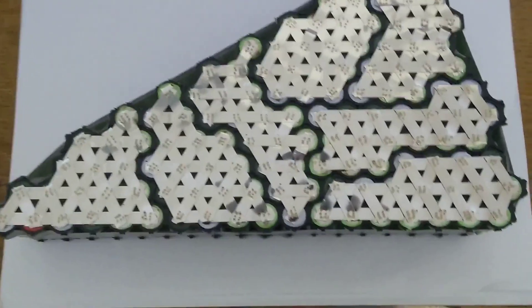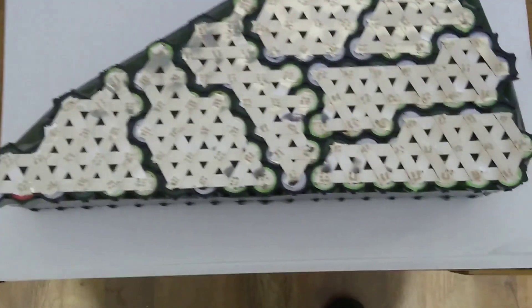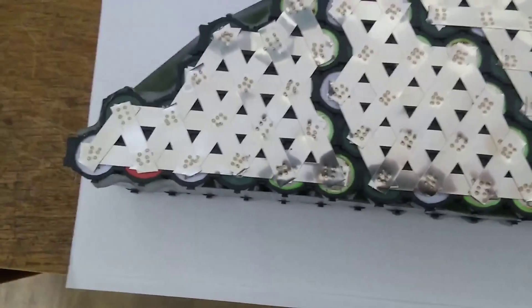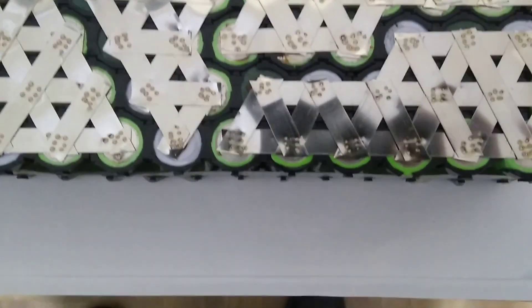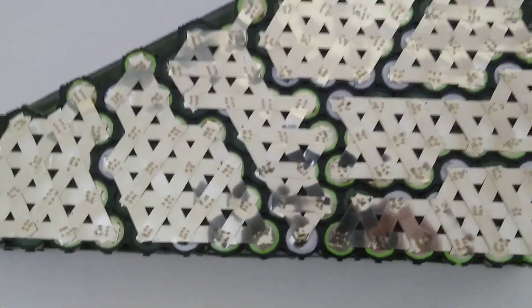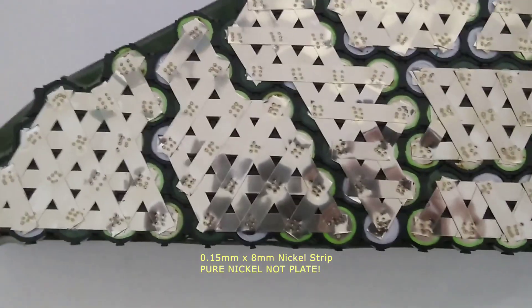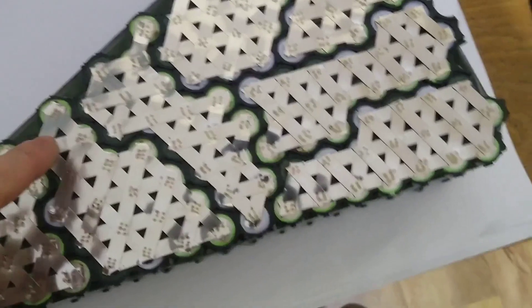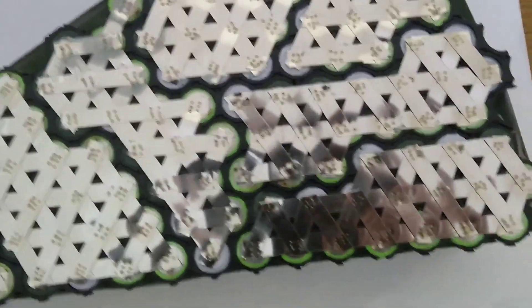I've just finished welding one side of this new pack, and I'm hoping this is going to be the best pack I've ever built. I've used more strip on it than ever before because this is going to be drawing a fair bit of current, so I need to make sure all the legs are good. I've used about five and a half meters of 0.15mm by 8mm strip, and every battery has at least two connections going to it.